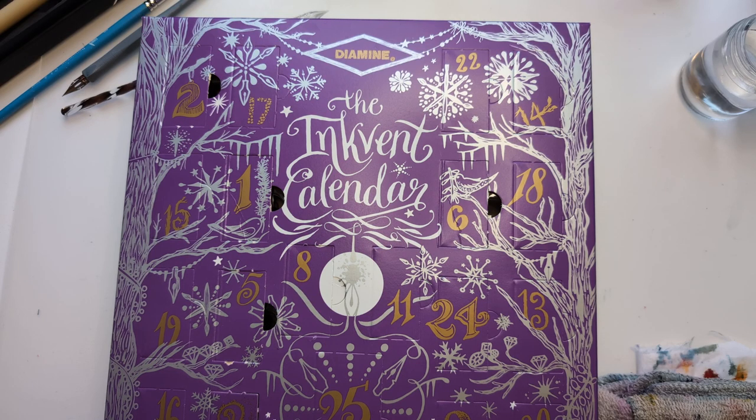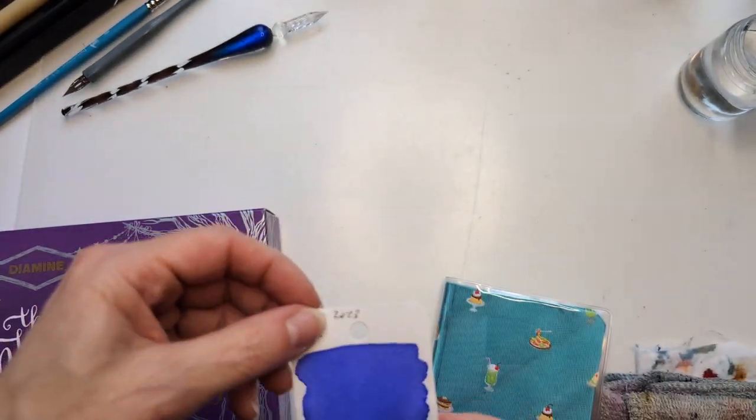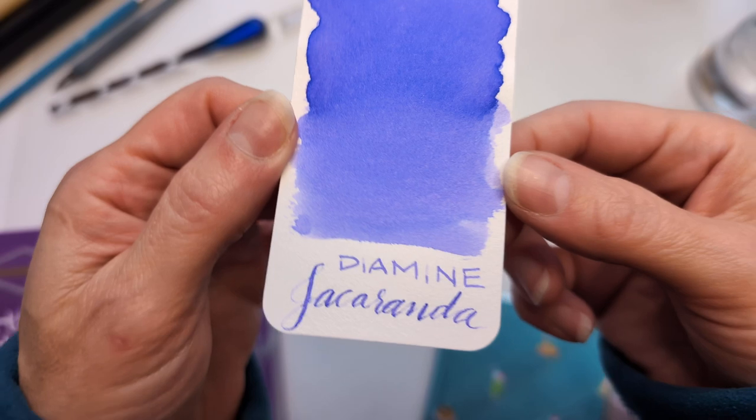Hi friends! Time for another ink vent! So there's jacaranda.